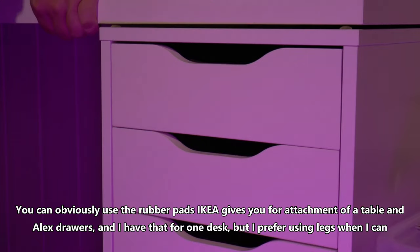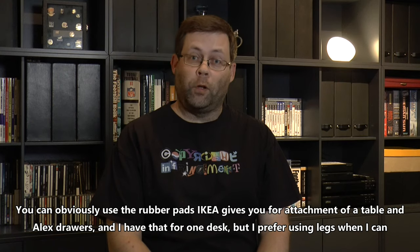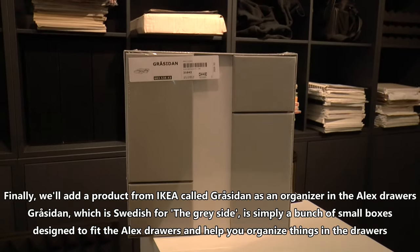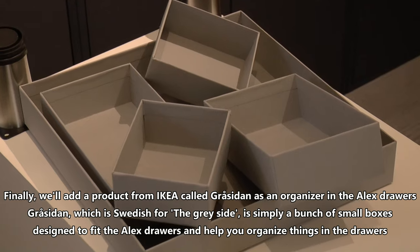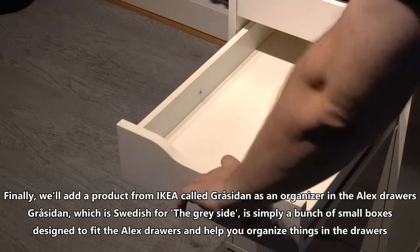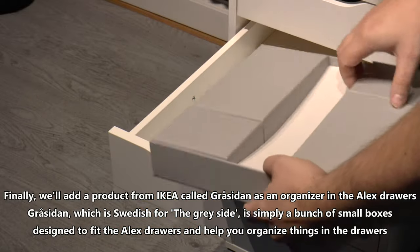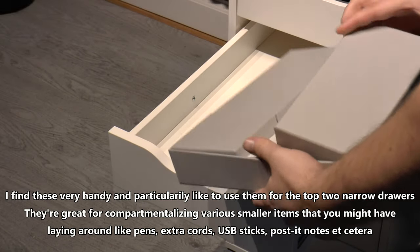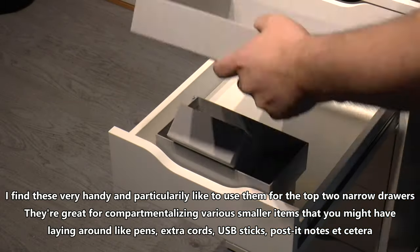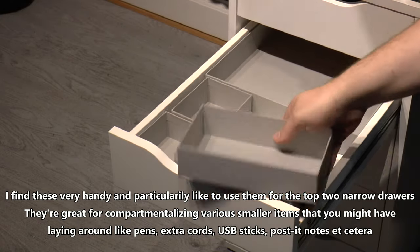You can obviously use the rubber pads IKEA gives you for attachment of the table and the Alex drawers — I have that for one desk but I prefer using the legs when I can. Finally, we'll add a product from IKEA called Gråsidan as an organizer in the Alex drawers. Gråsidan, which is Swedish for 'the grey side', is simply a bunch of small boxes designed to fit the Alex drawers and help you organize things. I find these very handy and particularly like to use them for the top two narrow drawers — they're great for compartmentalizing smaller items like pens, extra cords, USB sticks, post-it notes, etc.